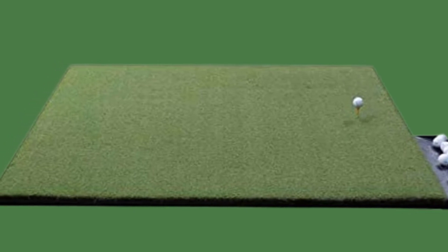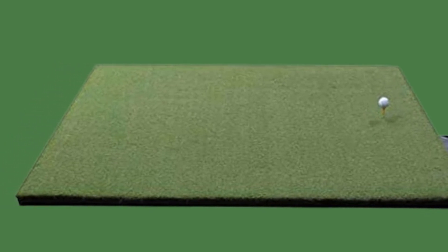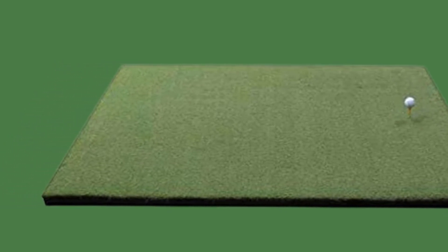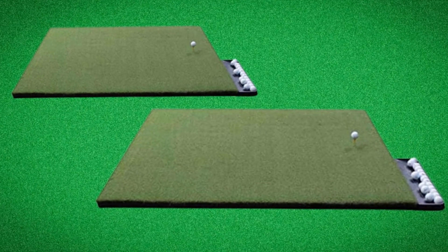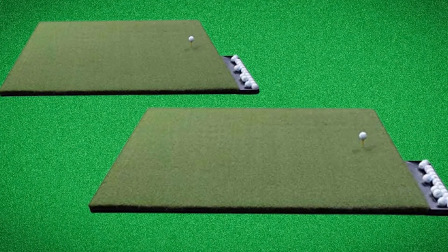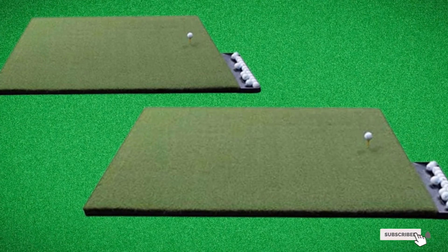It absorbs shock and has no bounce, which simulates the feel of real turf. The thick non-slip backing ensures an even layout even on the most rugged surface areas. It also ensures your safety as the rubber keeps the mat stable as you move around on it.